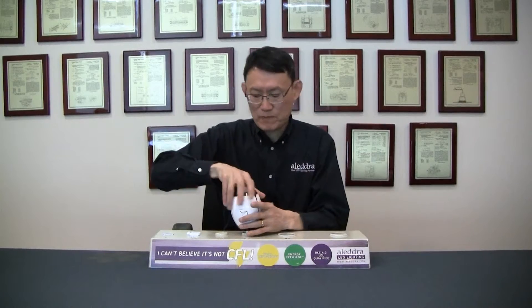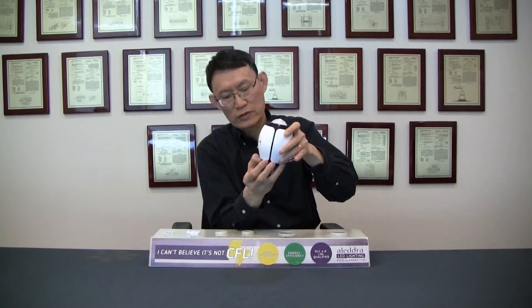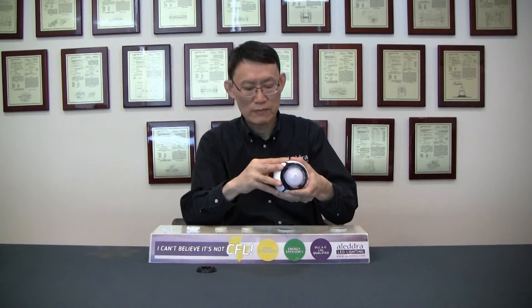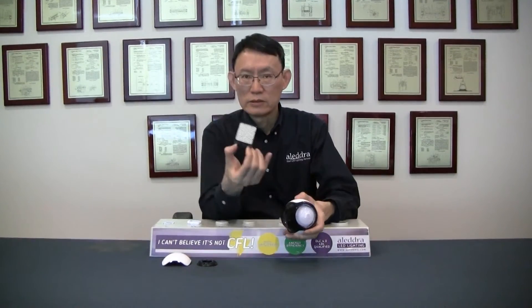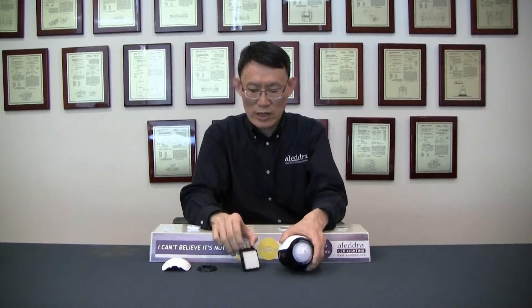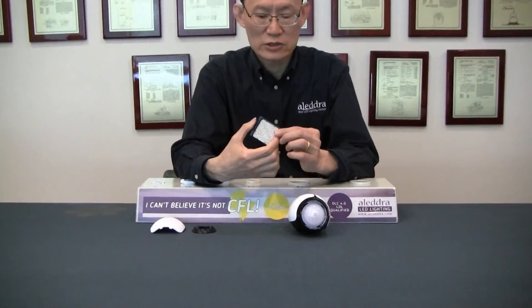Let me show you. This is where the air goes in, and this is the pre-filter — it removes all the big particles. Inside here — open this up — this is a ceramic filter coated on the surface with nano-titanium dioxide. As the UV light inside shines on the surface, it creates that hyperactive oxidation layer.